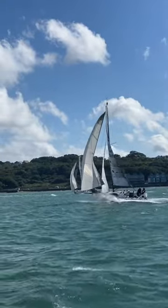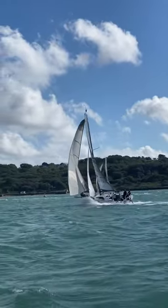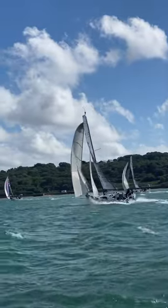Oh boy. That's how to take places just before the finish line.